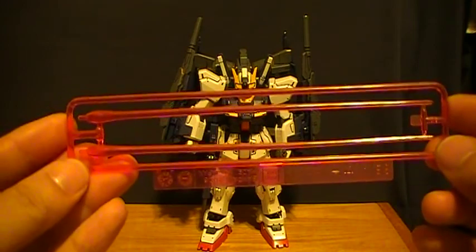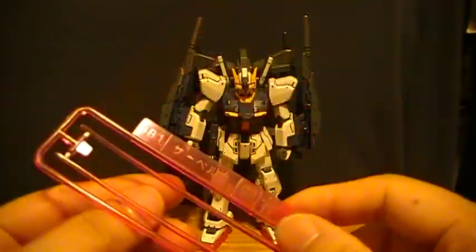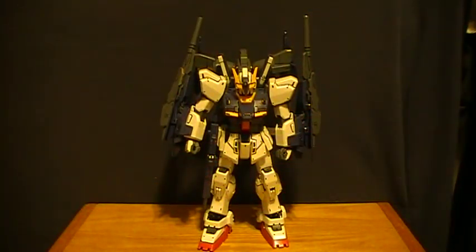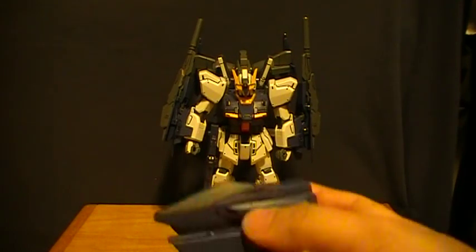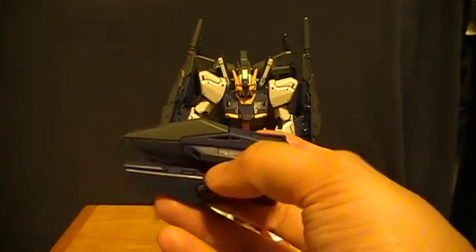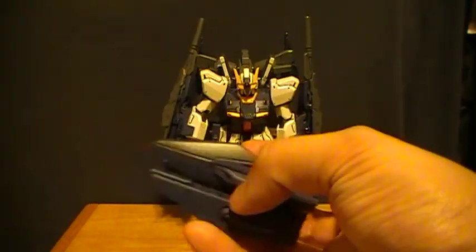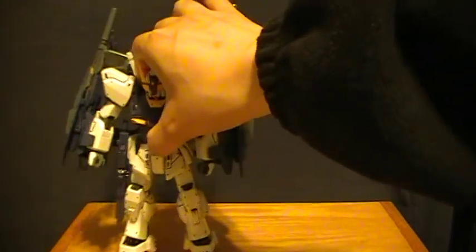It also comes with beam saber effect parts, like most every other kit that has beam sabers. They're there, no worries — so if you want to use the beam sabers you know that they're there instead of having to buy another kit. Now, what I do not have hooked on the kit is the little transport fighter for the Mark II booster. I keep it unhooked, as it looks goofy.